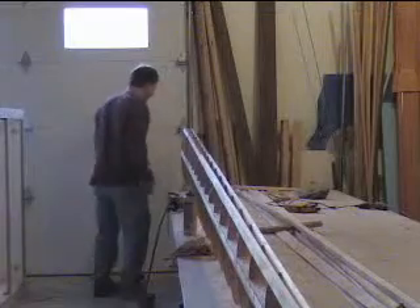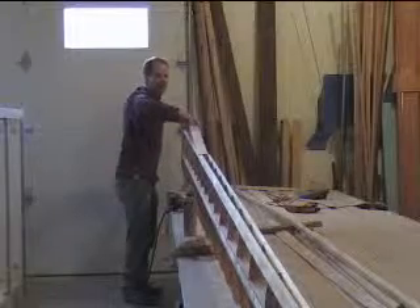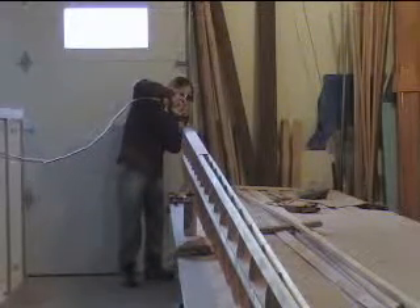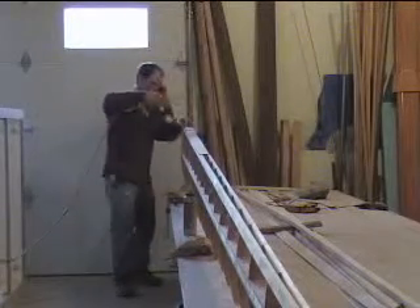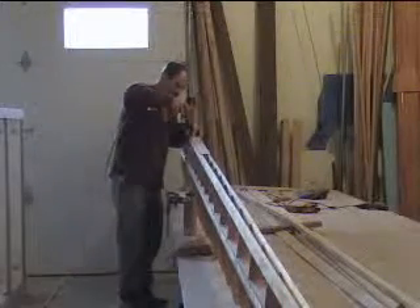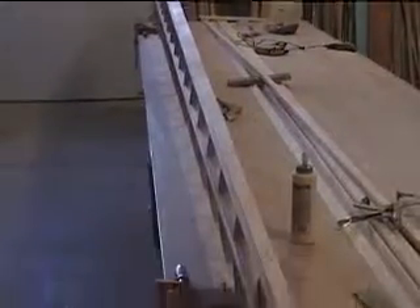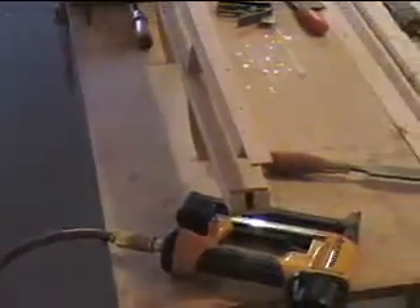My fingers are all gooey from spreading the glue all over this nose spar. Now I'm going to take it and shoot the webs on for the top. I've got the front web on the nose spar glued all the way down, and the next thing I'll do is flip it over and put on the tail block on the back.